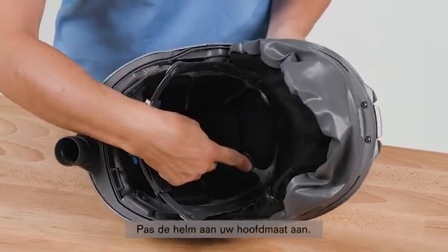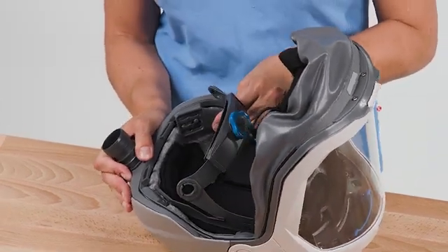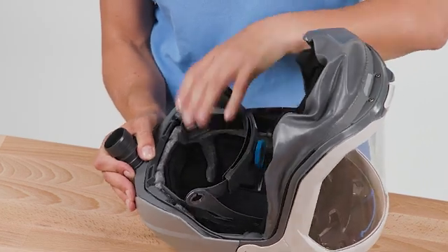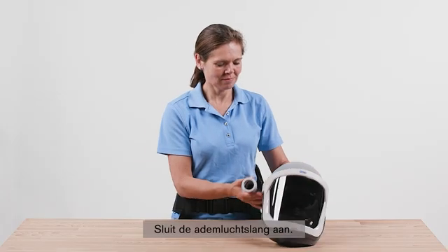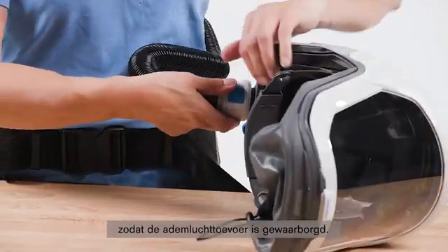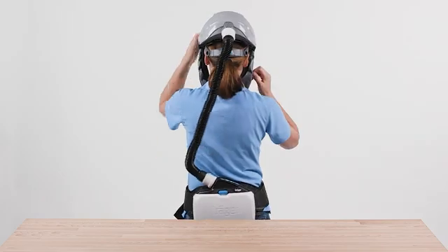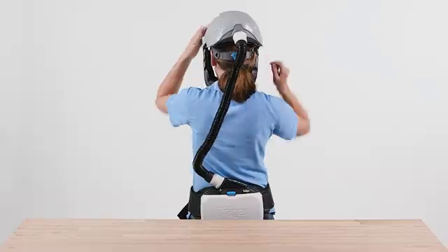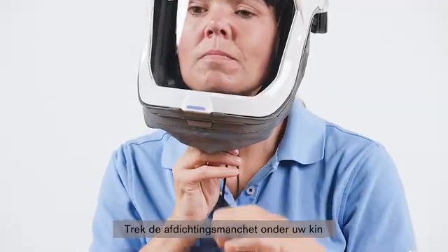Adjust the helmet to your head size. There are four fastening points which you can adjust in height and width. Connect the breathing hose and make sure that the blower unit is switched on and that the breathing air supply is ensured. Stretch the sealing cuff of the helmet with your hands and put it on. You can tighten the helmet at the back using the ratchet. Pull the sealing cuff under your chin and tighten the strap until the sealing cuff fits around your neck. To adjust the air outlet, open the visor and select your setting via the blue flap at the front of the helmet, then close the visor.